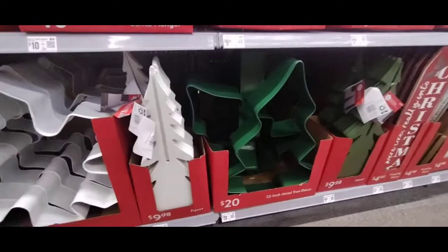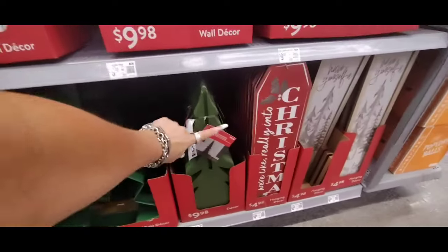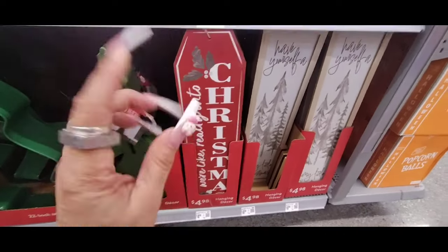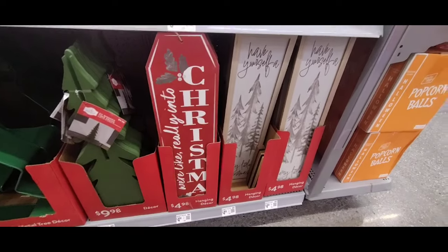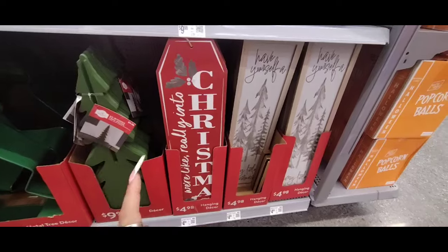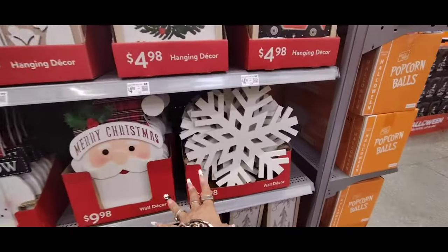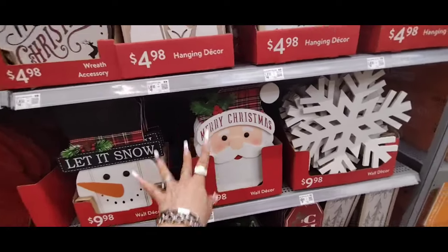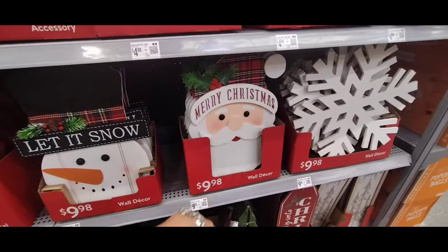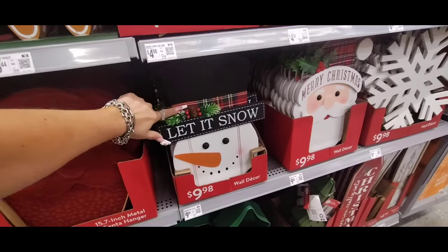We also have the white tree which is going to give off a 3D effect — $9.98, matte white. And then we have the matte green tree at $9.98. We also have these cool Christmas tags for $4.98, coming in under $5. If you do a Christmas wall like I do, these come in handy. We also have the matte snowflake at $9.98, Merry Christmas with Santa, and the Christmas-clad hat. Let it snow — the old school style with Christmas plaid on top. They nail it.